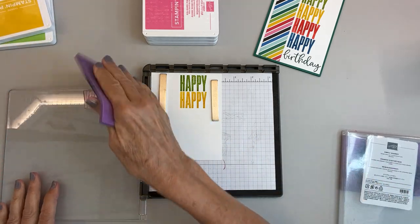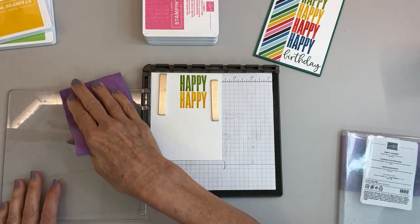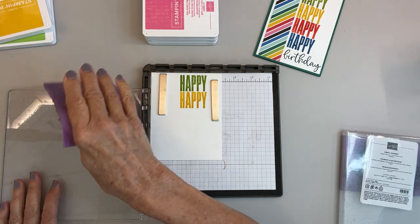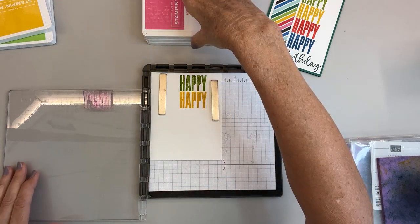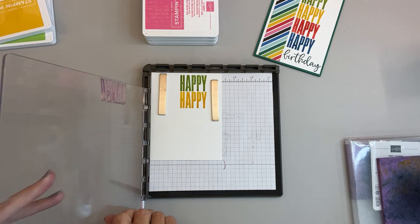I wonder what other stamps I can do this with. Now in this stamp set, The Biggest Wish, there is a thanks, a hello friend, a hello and a friend — and it comes in two different fonts. This is the block one, but as you'll see when we do the birthday stamp, it's going to be a different font.